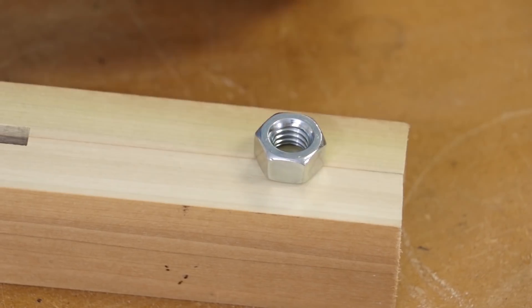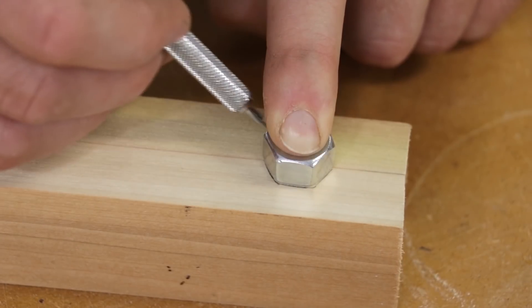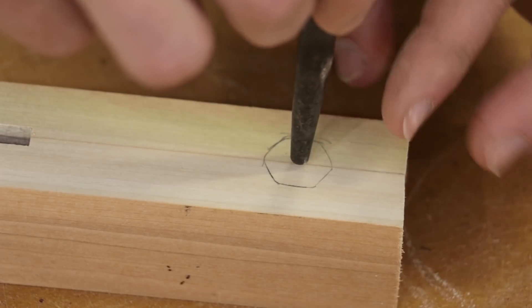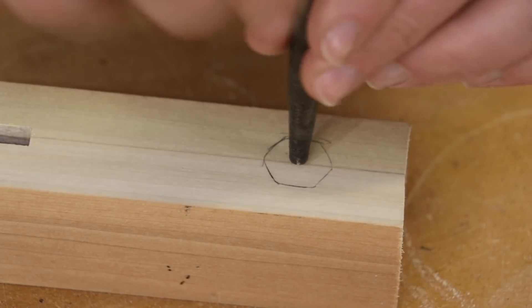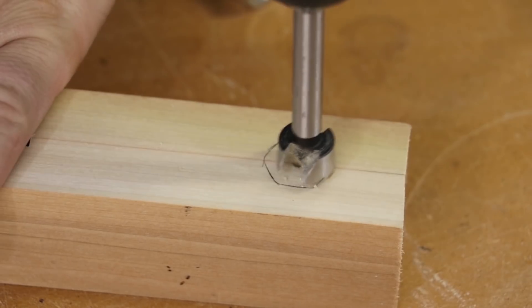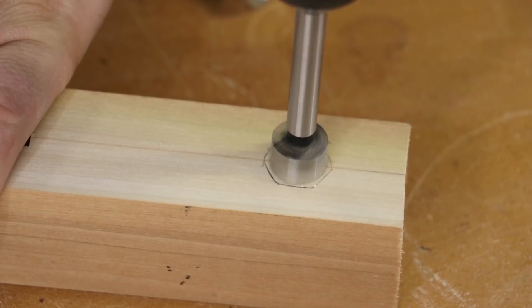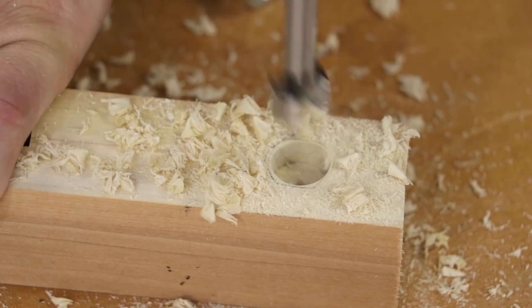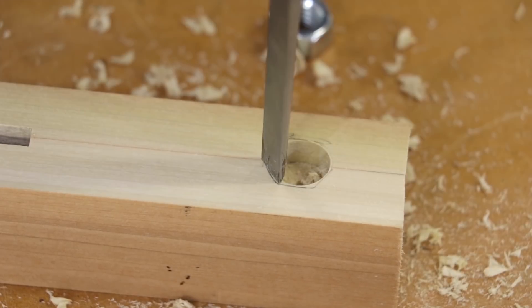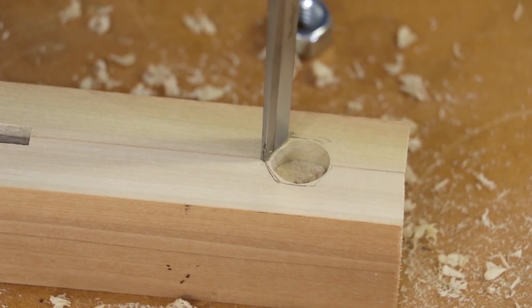I'm going to add a nut for the all-thread I'm going to be using as a kind of screw. In order to knock out an area for this nut to be inset, I'm going to use a Forstner bit to hog out a lot of the material. But since the Forstner bit is round and this is a hexagon nut, I need to use some chisels.